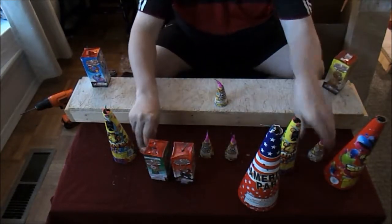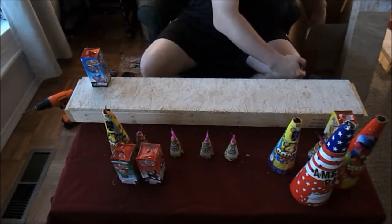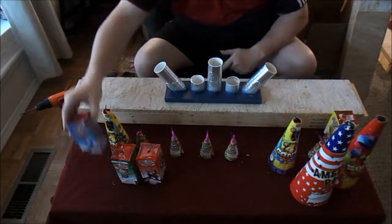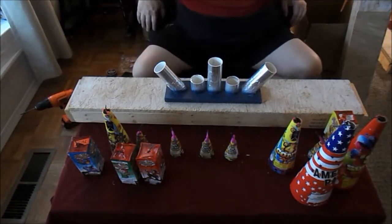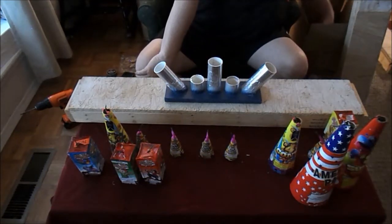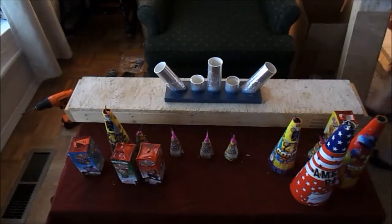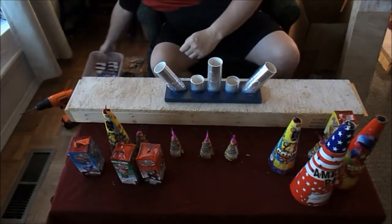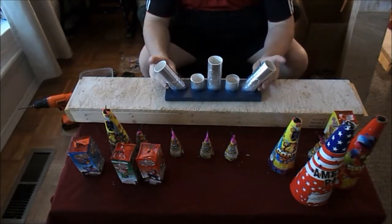I introduced this in a video earlier — if you want to start off your shelf a little bigger and have some fun, you can set up and use smoke canisters. Let me put these down here so you can see.